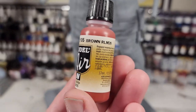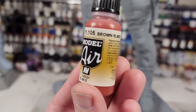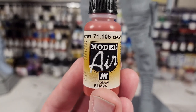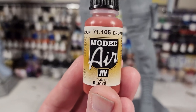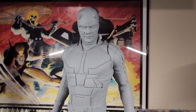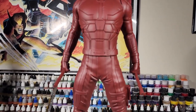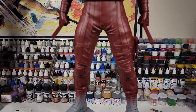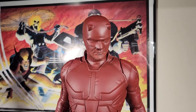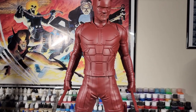The color we're going to use for the base of the costume is not a straight red — it's actually a reddish brown, a new color I've been wanting to try. But after putting it on, I didn't like it; it was too light, too brown, too tan. So I switched to a burnt red, and this is going to be a perfect color moving forward.